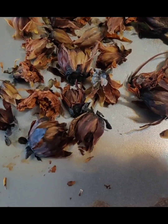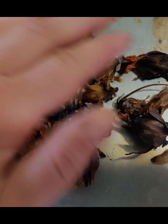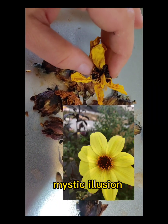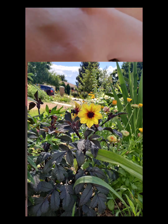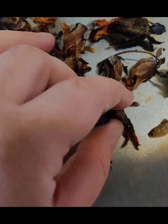I have some dahlias that have dried up and hopefully made seed for us. These were dahlias from my yard. This dahlia was that Mystic Illusion dahlia — it was really pretty. It was a single and it had dark foliage. So that would be cool if some of these had the single dark foliage aspects. Let me show you how to do this.